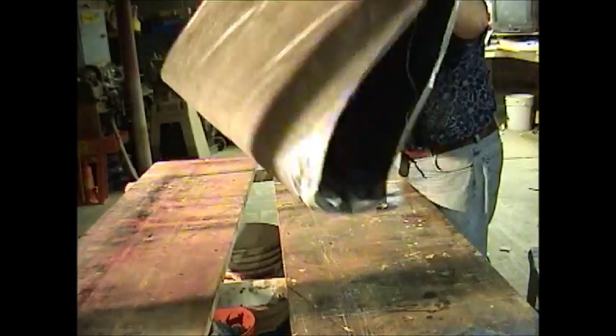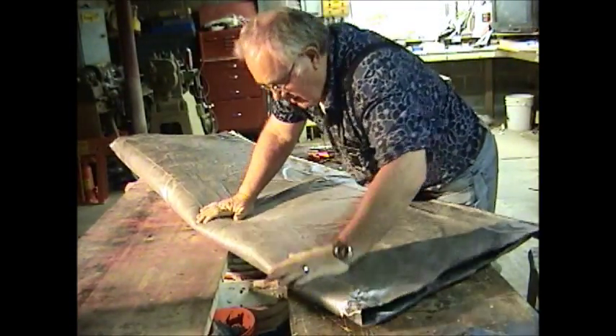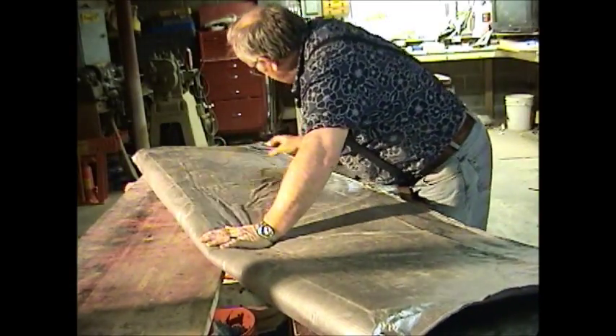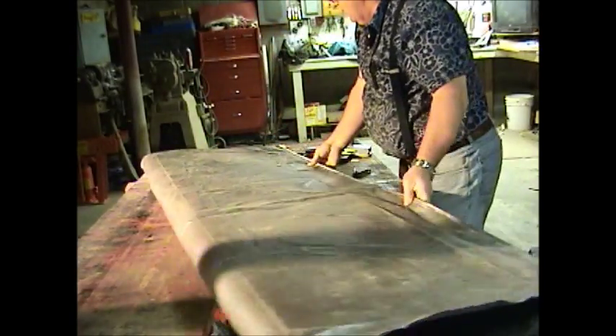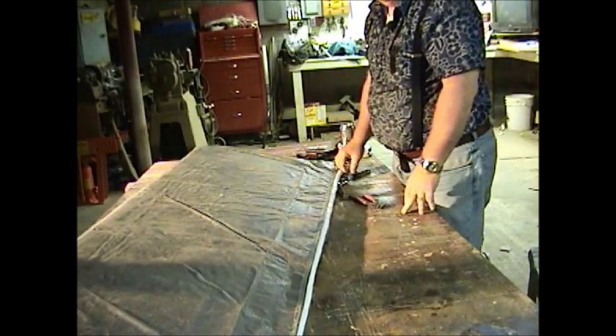What we're going to do, we're going to put it down. I'm going to crease it over a little bit, right through the center, to make it a little more manageable. Next part of this is going to be sewing the ends up to seal the two ends of the bag.